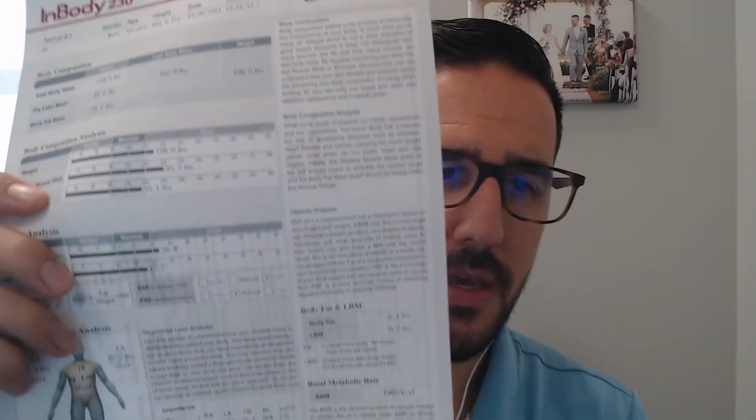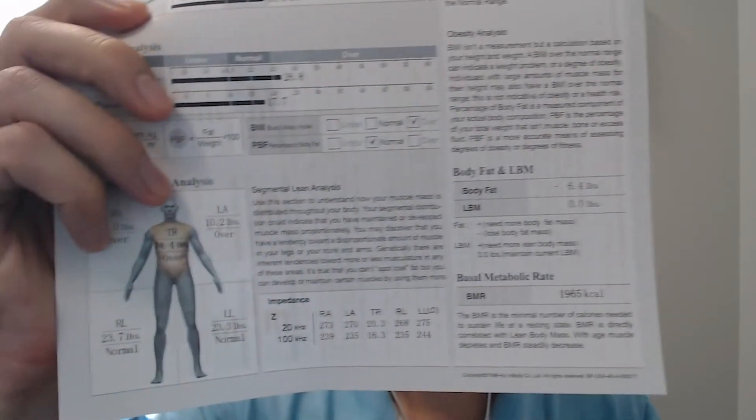So are you gaining muscle, losing fat, understanding where those numbers are coming from on the scale? Today I want to go through the entire sheet from top to bottom, so when you come in and have a conversation with a health coach, you have a better understanding of how to process these things and go home and make sure you're doing what you need to do in order to see improvements over time.